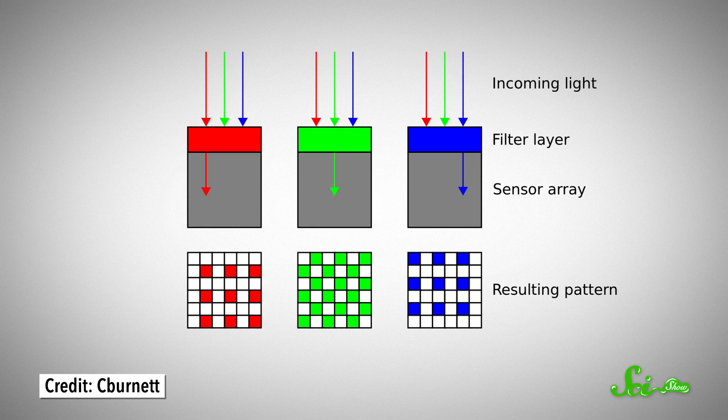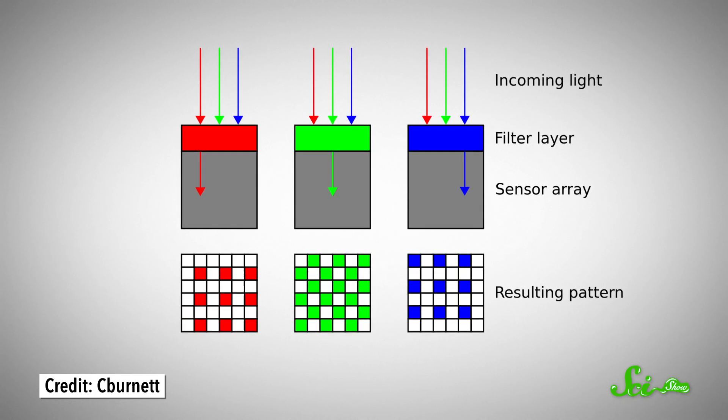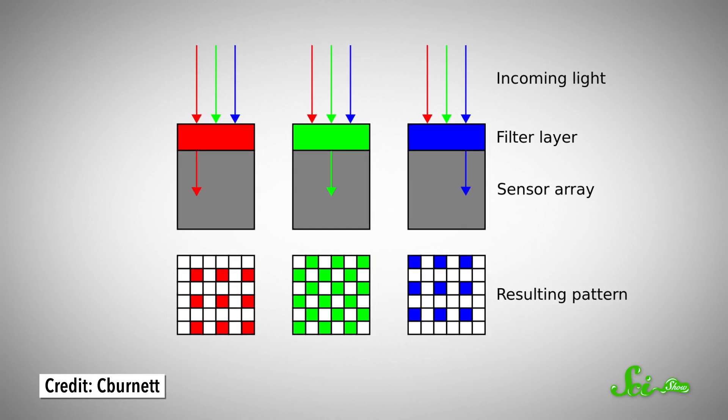The array uses two green pixels because our eyes are especially sensitive to green wavelengths of light. With a Bayer array, each pixel can absorb energy from one of the three primary colors of light and become charged. Once the sensor has measured the charges created at each pixel, the camera has to interpret all that color and brightness information to generate an image.